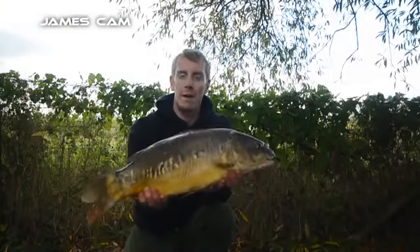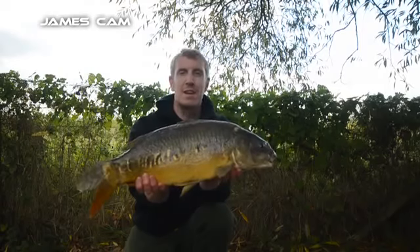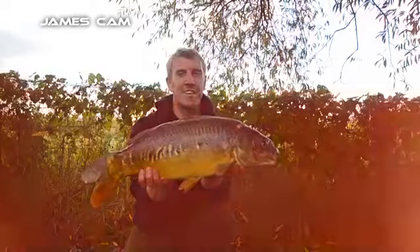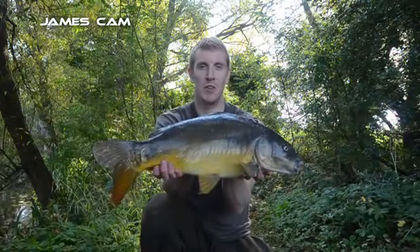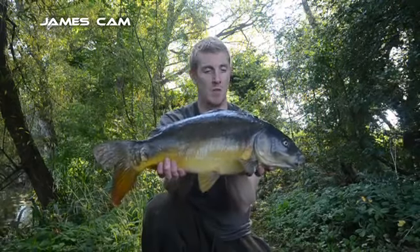A few fish were bubbling in open water, so I put on one of my solid bags with Special G pellets and groundbait, cast it out, and a few minutes later it rattled off — a pretty little fella. I'd had nothing on the margin rod so I moved it into open water, where all the runs were coming from. It was out about five minutes and ripped off.